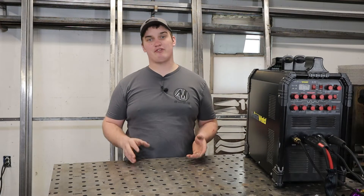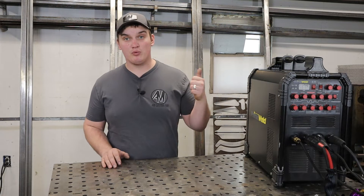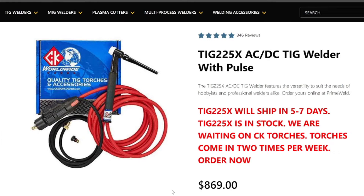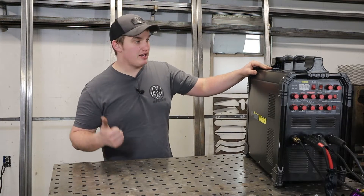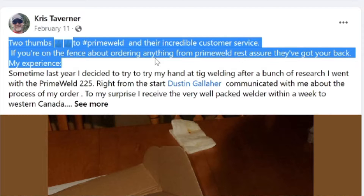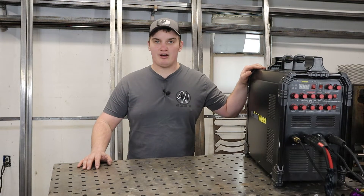We'll start off with the good stuff. There were a couple primary things that made this machine very appealing to me. Number one was the price — this machine comes in at well under $1,000, and with the features and name brand hardware it comes with, that was really hard to beat. Number two is the customer service. If you look at the forums and Facebook pages, the customer service for this company is just second to none, so I knew that even if something happened, I was going to be taken care of.